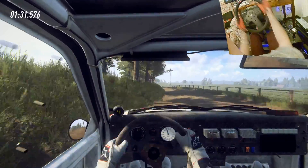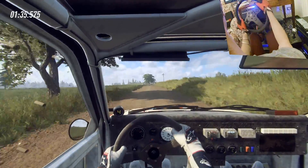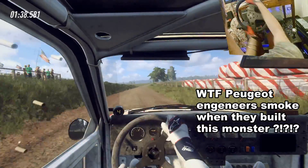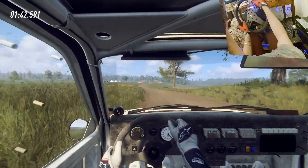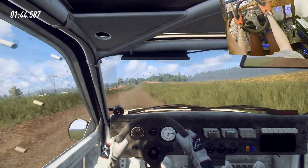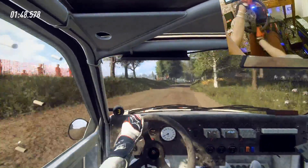Into 6 right, 50, 4 right, 4 right extra long, opens flat of a crest, into 6 left, into 6 right, into caution, 5 left of a jump, 50, 6 left very long, tightens of a bump, 50.